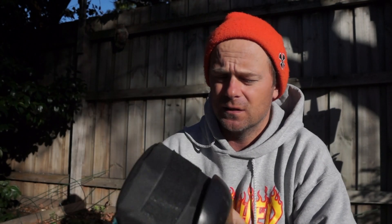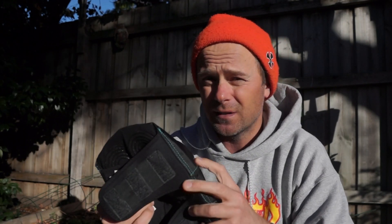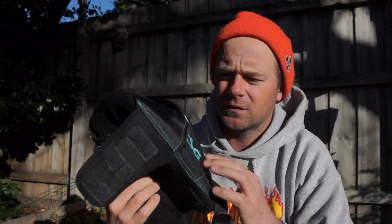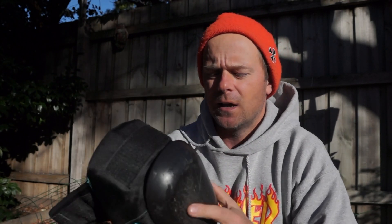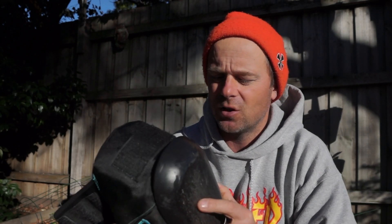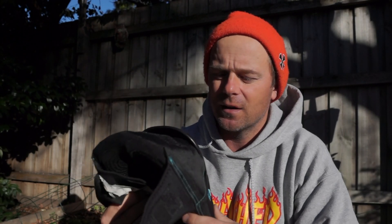TSG pads — the material on the outside, I've only ever blown out one set and that was skating MegaRamp. Super strong stitching, always stays together. That's one rad thing about a Swiss brand — they pay a lot of attention to detail and I wouldn't trust my body to any other product.